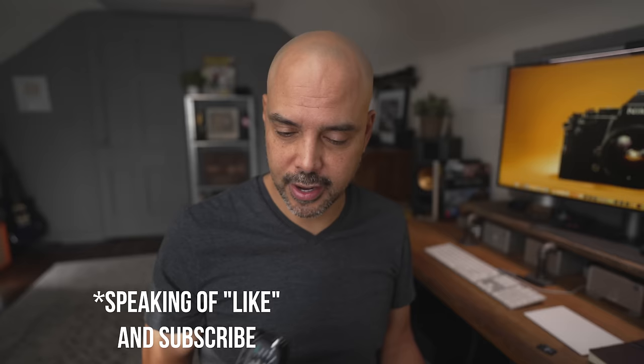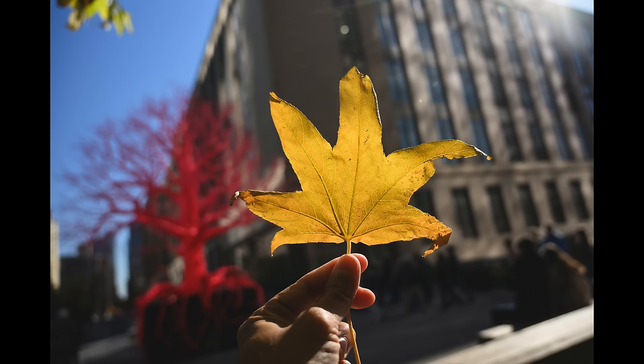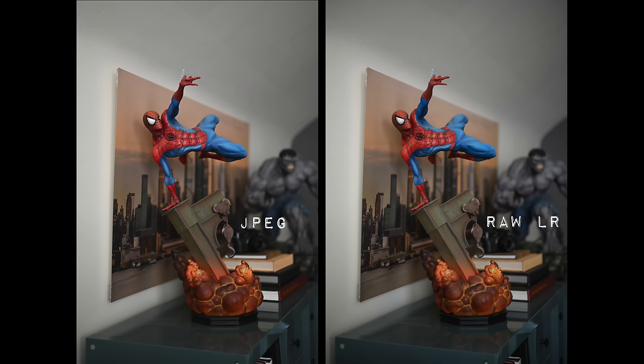Alright, I talked about all the stuff I didn't like — let's talk about what I do like. First, startup is really fast. Second, I like the way I've been shooting this camera: I take the screen, turn it around, and close it. Since I use readers, with the Ricoh GR I actually have to use readers to see the screen, which is embarrassing. But with this camera I just shut the screen, it protects the screen, and I do everything in the viewfinder. One other thing I've been loving is the image quality — beautiful rich colors, great skin tones straight out of camera.